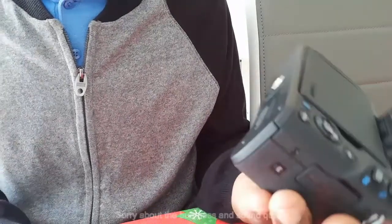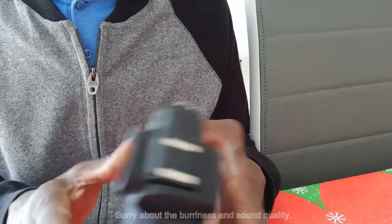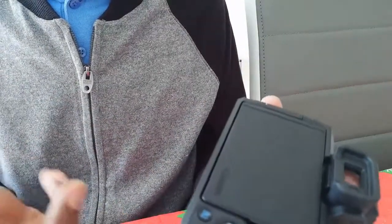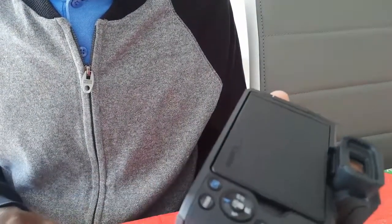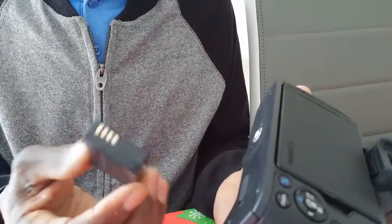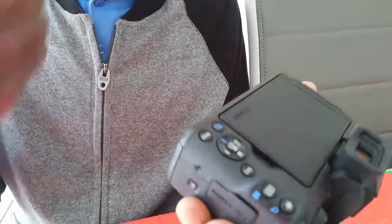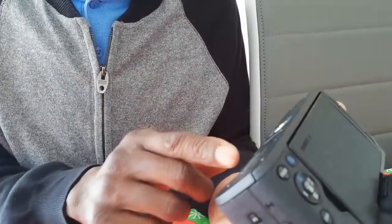Hi everybody. Just a small piece of information concerning the Canon M50. I'm not sure if you guys are aware, but you can actually use a dummy battery if you're working indoors, which will save you on batteries. This will actually help you to do lengthy videos and take loads and loads of shots if you're doing particularly macro indoors.